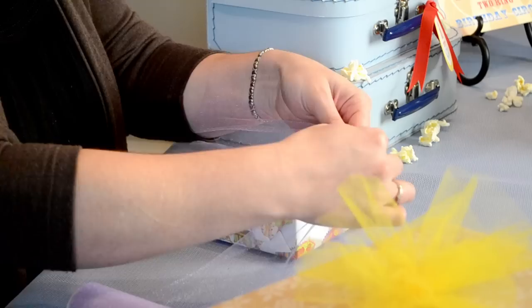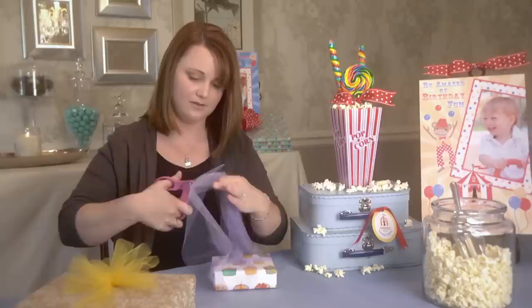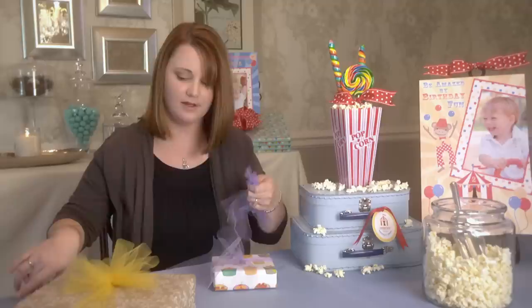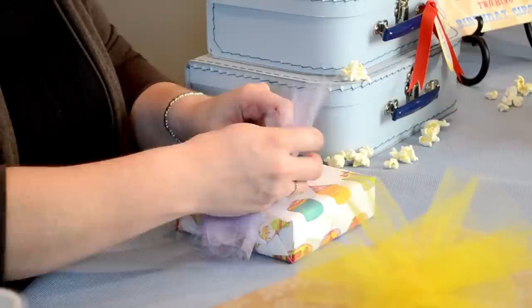Now we're going to cut a few extra pieces of tulle about the length of the wingspan that I want my bow. It's a good idea to cut about four pieces, but if you want a more full bow you can definitely cut more — maybe one more piece. You don't have to be super precise when you cut this because we're going to give it a trim in the end.